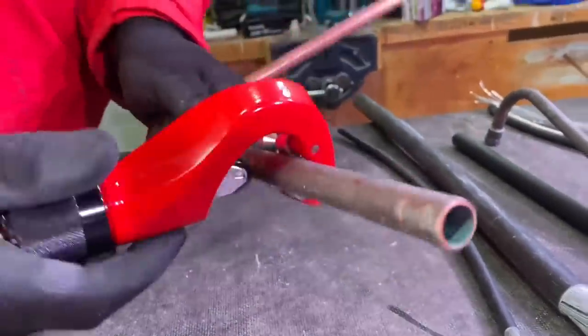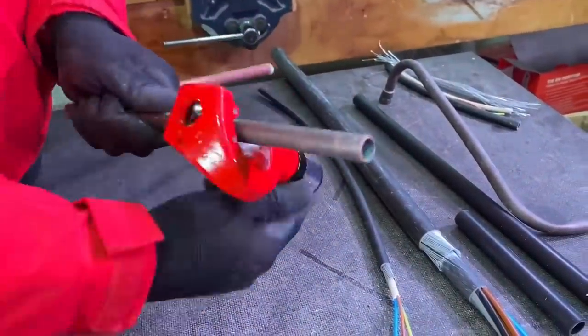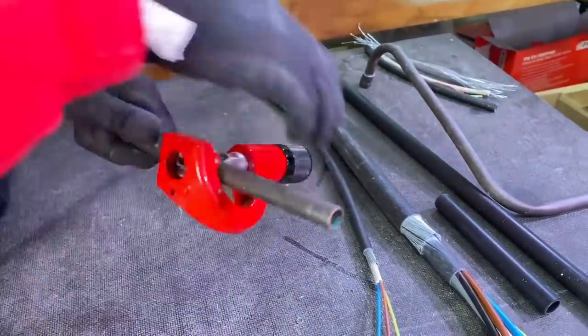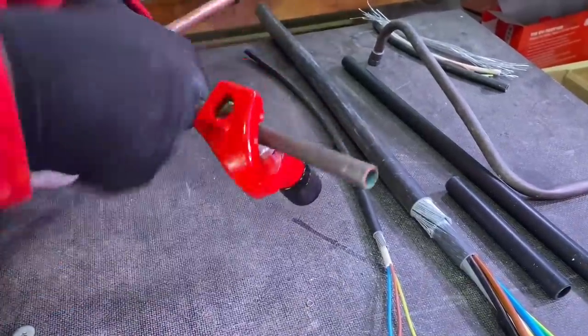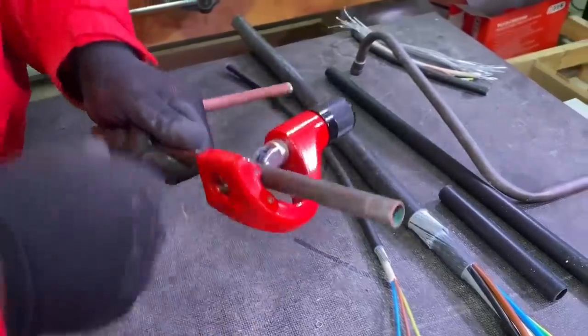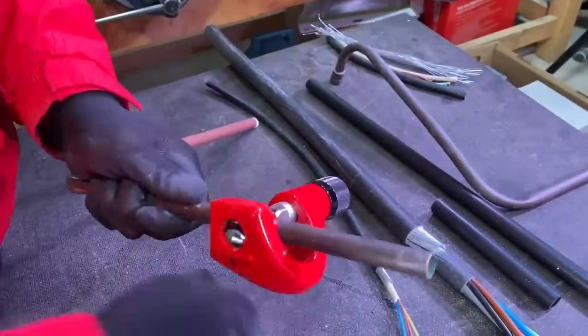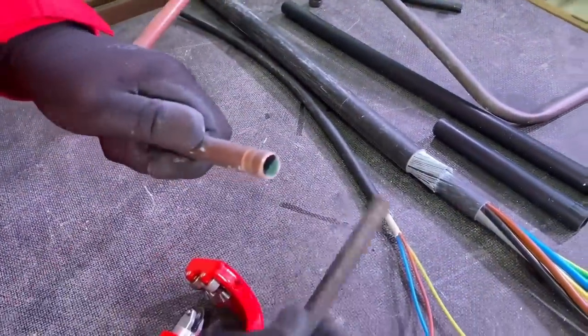Copper conduit now. This comes in 15 and 22 millimetres. So it cuts copper conduit as well, which is handy. I think this conduit can also carry water and gas. How would you join it? The soldered accessories go with this. So again, you can use it for copper conduit, and it makes a nice clean end on that as well.